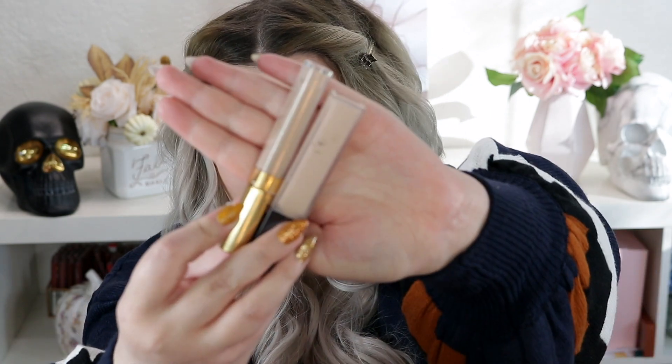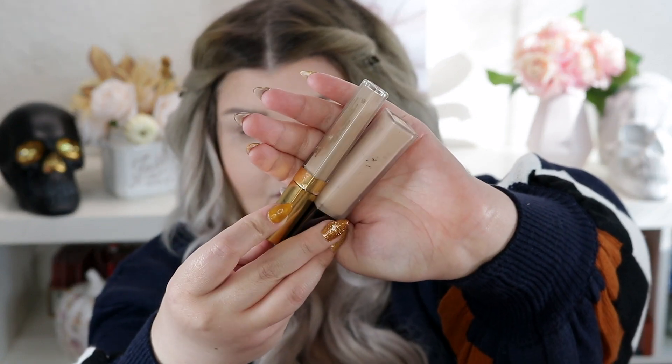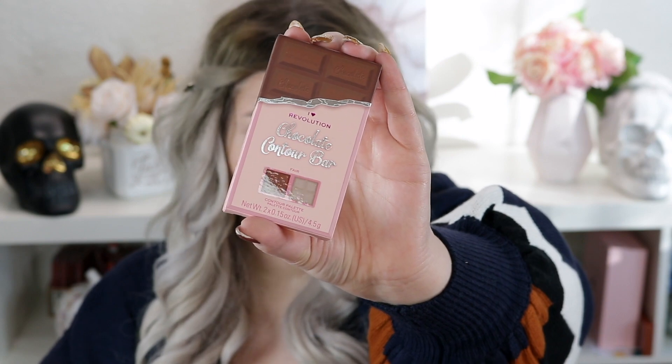This is the new Revolution Pro Ultimate Radiant Under Eye Concealer, and this is the XX Revolution. I mixed these two. I'm going to go ahead and use this little contour from Eye Heart Revolution — mine is in Fair. The highlight is absolutely beautiful too if you are fair like I am. This is a perfect little duo for an affordable price, and it smells amazing.